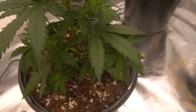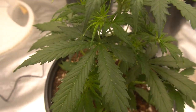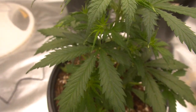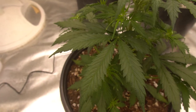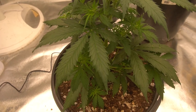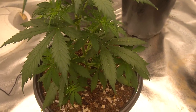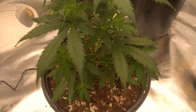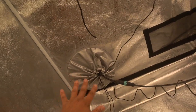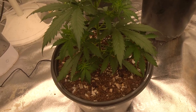Literally none of the other plants in this grow have this. You can see one right there — that's a thrip. I'm going to go grab some insecticidal soap and spray this thing down. I really feel like I should quarantine this thing, but I don't really have anywhere to quarantine it. I might put it over in the corner of the tent by itself and really spray it down with insecticidal soap.